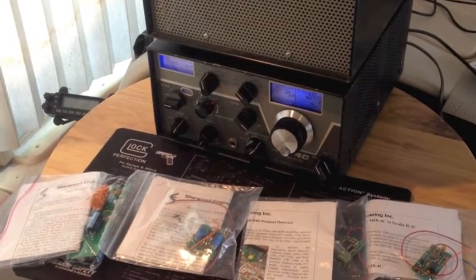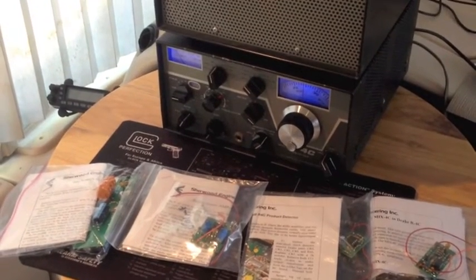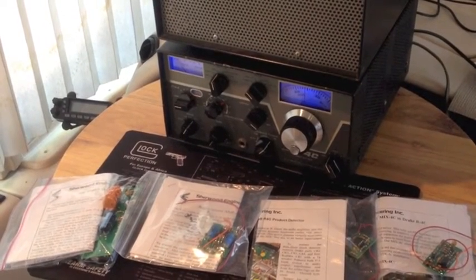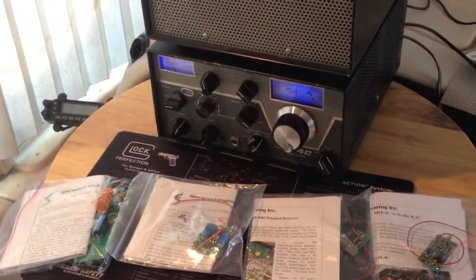Hello, this is George, NE2I Amateur Radio Call Sign. And today I'm going to attempt to review the Sherwood Engineering products for the R4C.